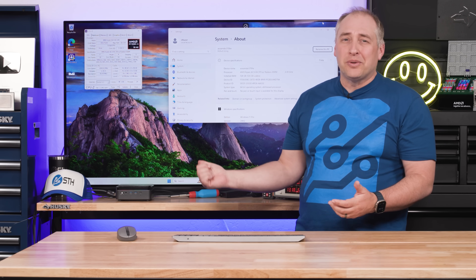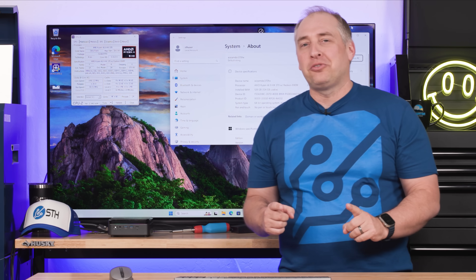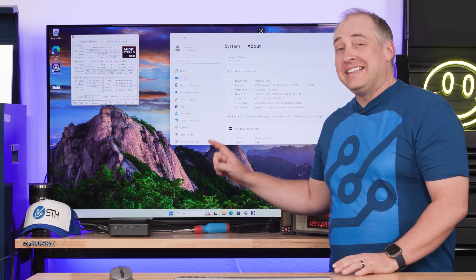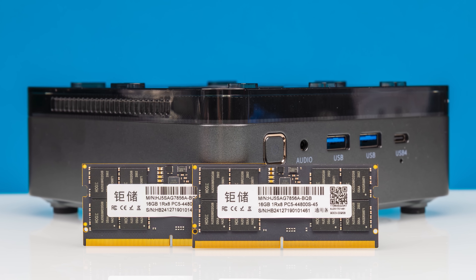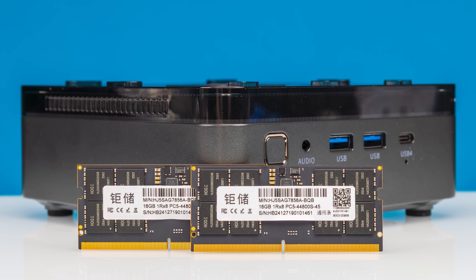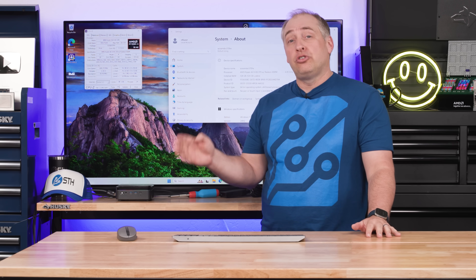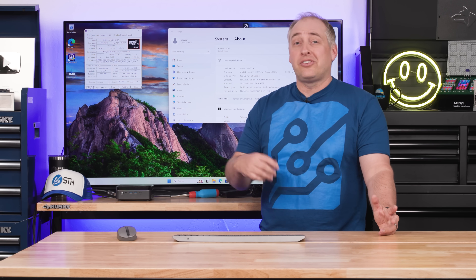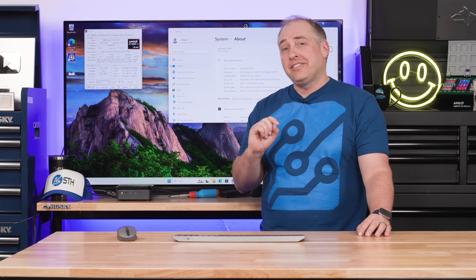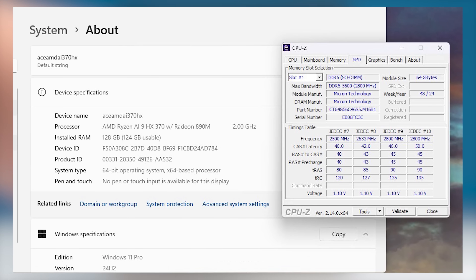There is a difference in what this can do versus the Beelink that's not purely performance-related. By default we got 32GB of memory in those two unknown-origin 16GB DIMMs, which isn't great. But with SO-DIMM slots, can we upgrade? Not only did we upgrade to two 32GB modules giving us 64GB total — we also tried Crucial 48GB modules and got 96GB. And then our 64GB modules arrived, and as you can see running behind me, this system is running with 128 gigabytes of memory.